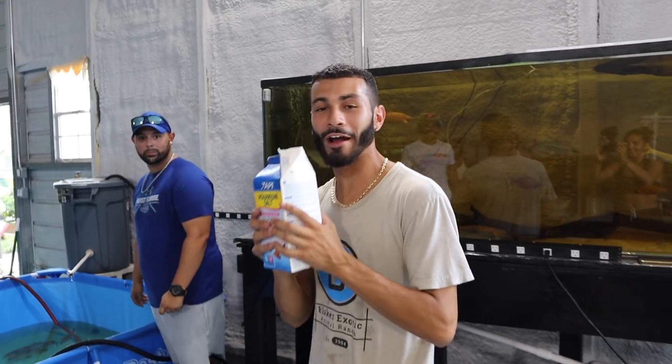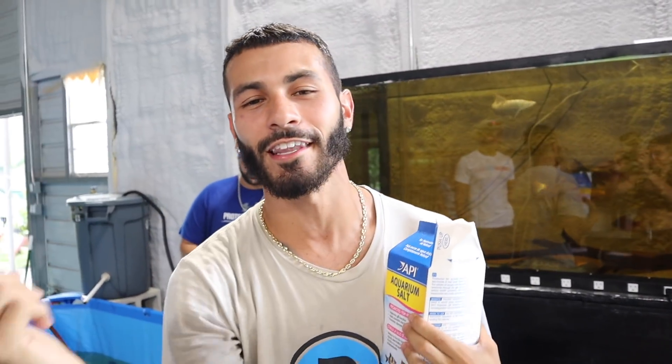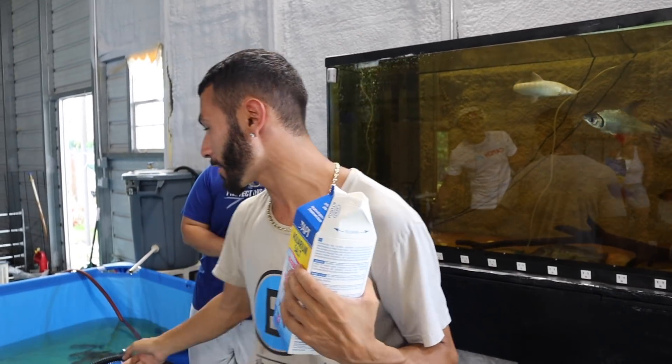What is going on YouTube, welcome back. Right now what we have to do is put all this salt inside. If you have not checked out the last video, go check it out right now, because we've been moving a lot of fish. We're doing a lot of crazy things and we had to move all these fish inside of here.